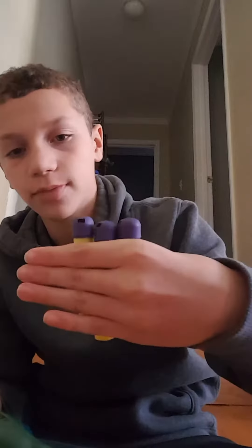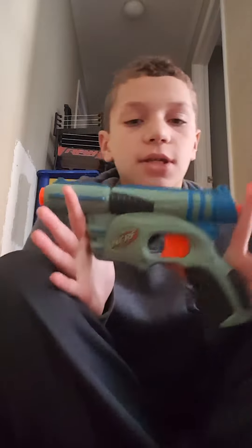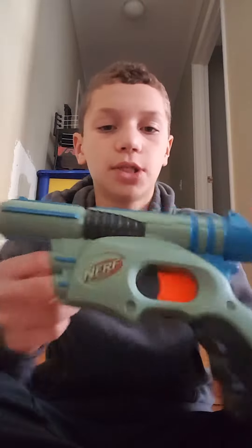By the way, I do have megas for it, which I'll be shooting to show you the performance. These are pretty much brand new — I got them in a pack with the Tech Target, like it was in a box. But anyway, let's just get into the review.